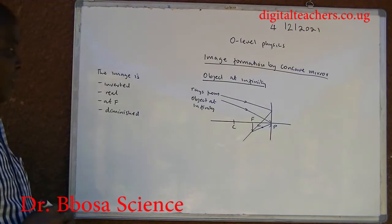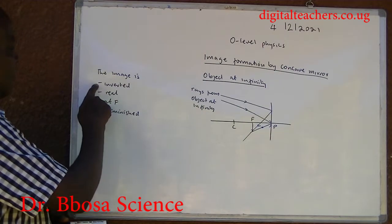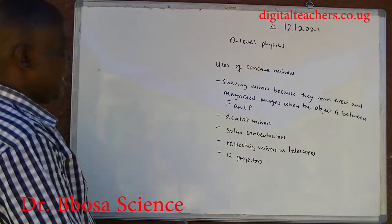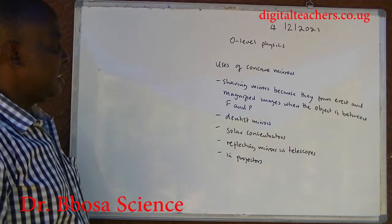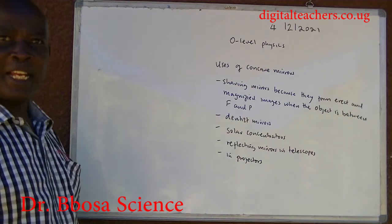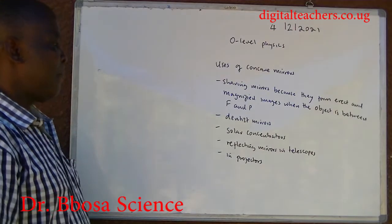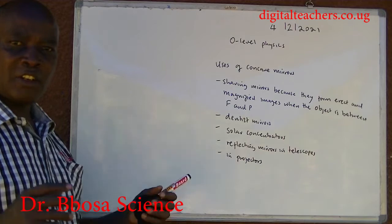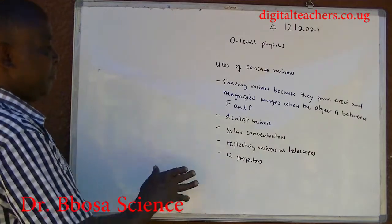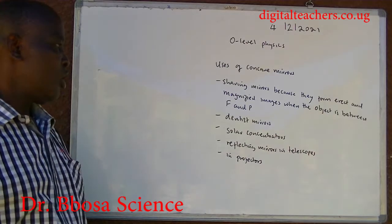When the object is at infinity: the image is formed at F. It is real, inverted, and diminished. Uses of concave mirrors: they can be used as shaving mirrors or dentist mirrors because they form a large magnified image when the object is between F and P. They can be used as solar concentrators, collecting a wide beam of light and converging it to one point. They are also used as deflecting mirrors in telescopes and projectors.